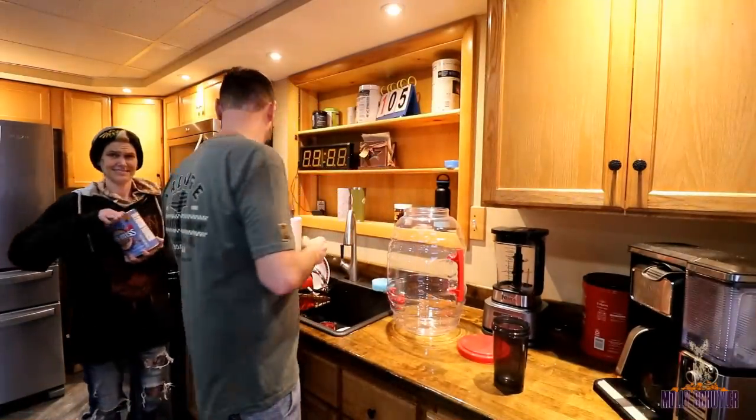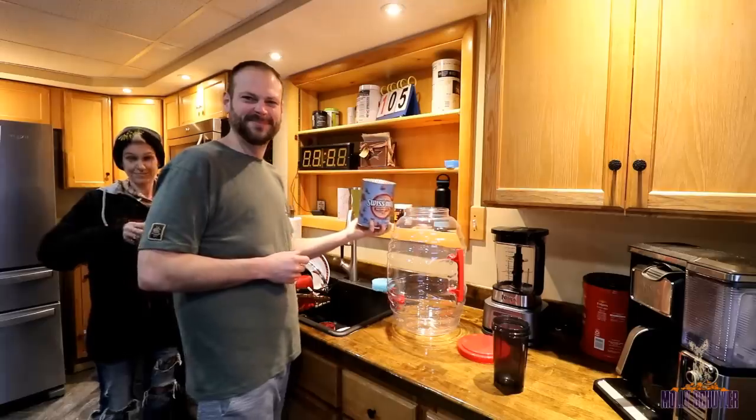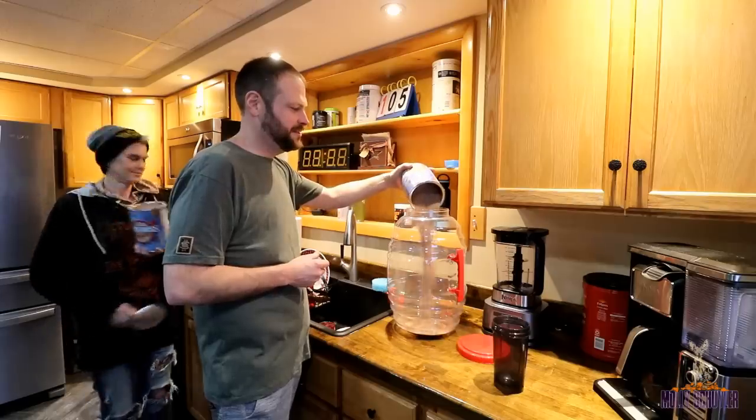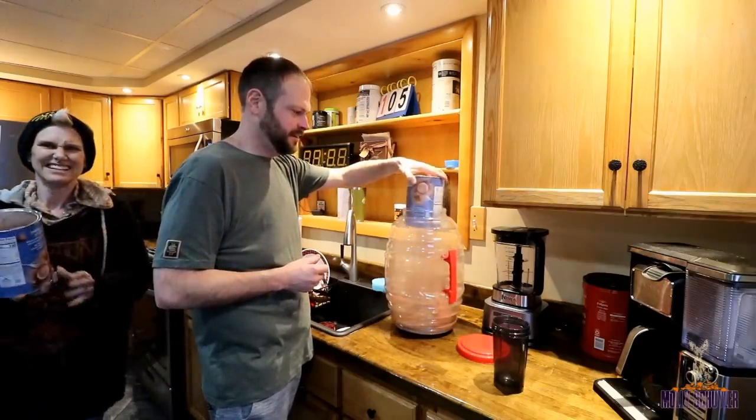So we've got 82 servings total. Basic math lessons, guys. Stay in school, don't do drugs. Stay in school, don't sniff the powder. A lot of powder.